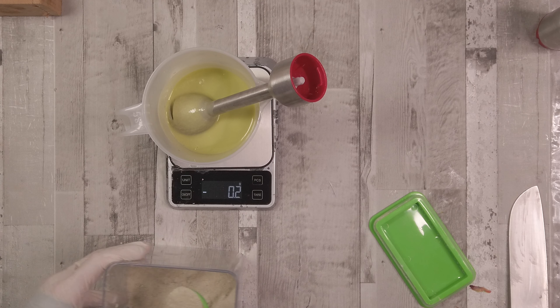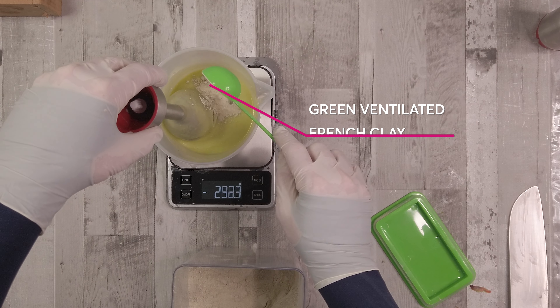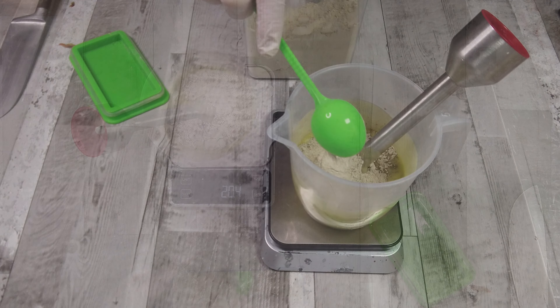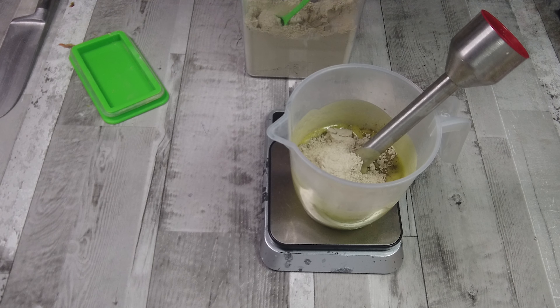This soap has French ventilated green clay and green tea within it to boost those green notes. We're adding the French ventilated clay into the oil and I want to give it a little while to absorb some of the oil, because this is going to move quite quickly because of these additional ingredients.